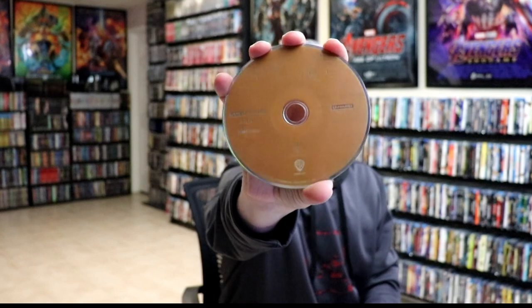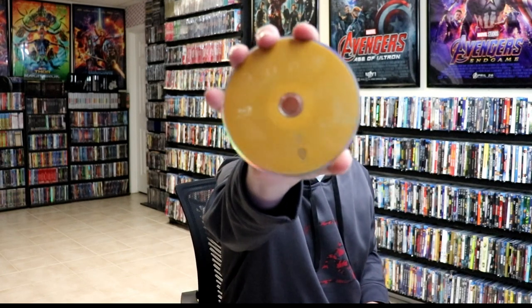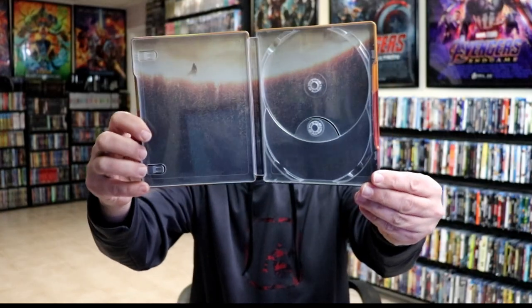Then on the inside, we do have our two discs. We've got our 4K disc right there. And we have our Blu-ray disc — a little bit different shade. And then we do have some inside artwork. It goes very well with the outside.